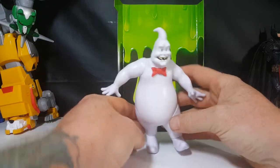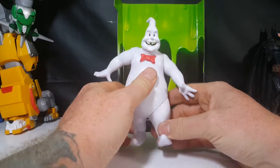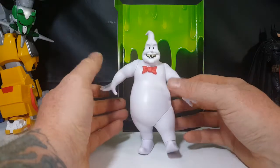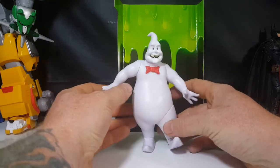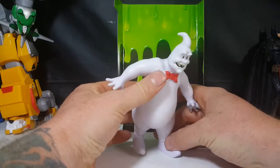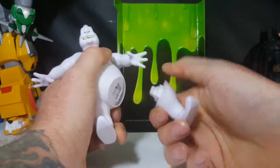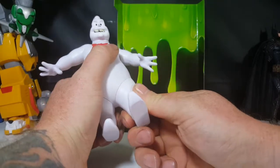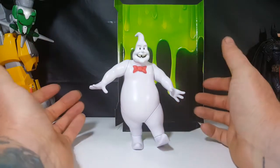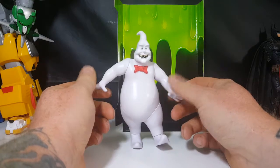Very nice build-a-figure. Not sure why he stands like that — it doesn't really look that great the way he's standing. They could have kept his leg like that but had his body back a little bit. Let me see if I can pop this back out — no, it doesn't go in there any other way. It's okay for a build-a-figure, not great but not super bad either. It gives the girls something to bust.